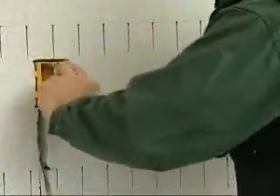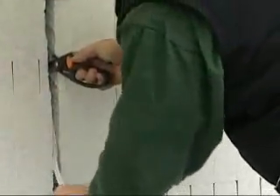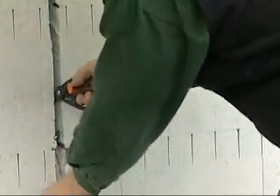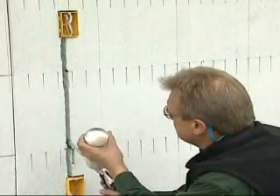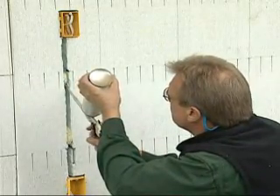Set the wire into the box and run it along the chase. Spot foam the wire in place at three foot intervals. Leave wire runs exposed for inspection. After inspection, you can fill the void with spray foam to retain the wall's optimum insulation value.